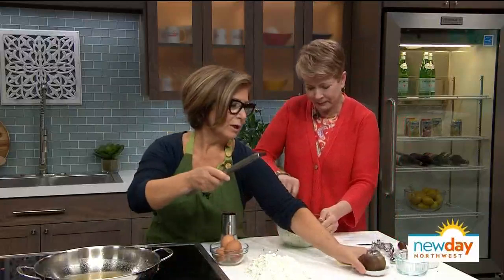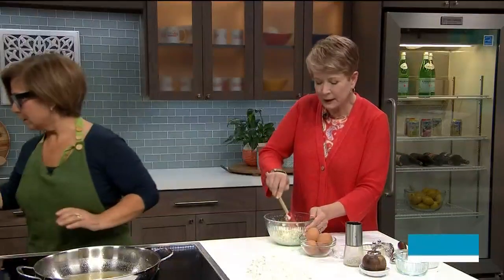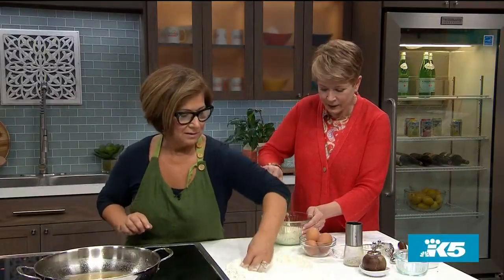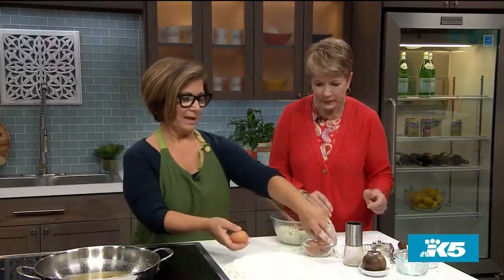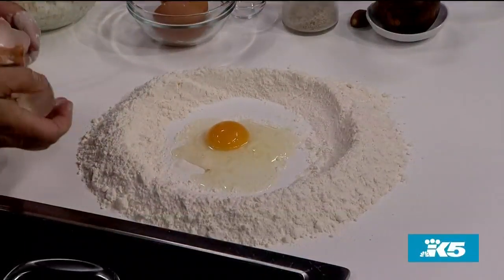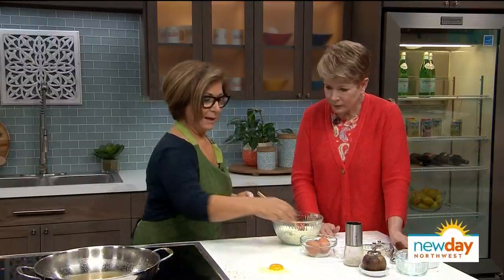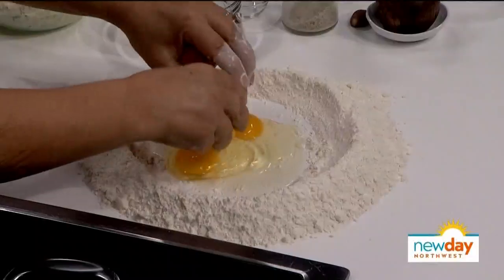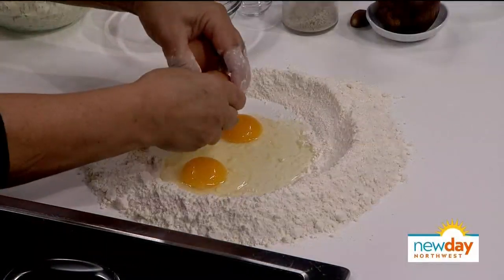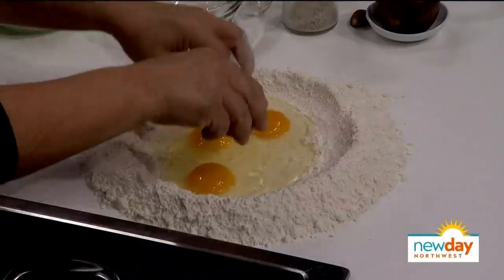Now I'm going to show you how my mother and grandmother did it in Italy — the little well. We make the well and put the eggs in, and that's how we make pasta. Where in Italy are you from? Naples. The eggs should be at room temperature. I'm using unbleached organic flour today — sometimes I like to use double zero. Room temperature eggs just make the mixing better.